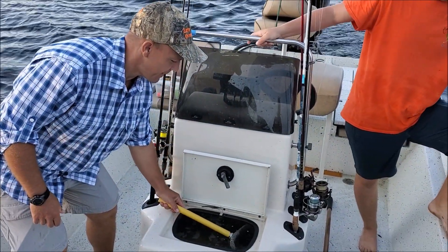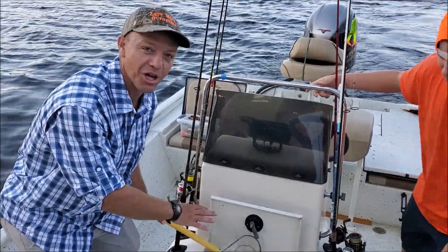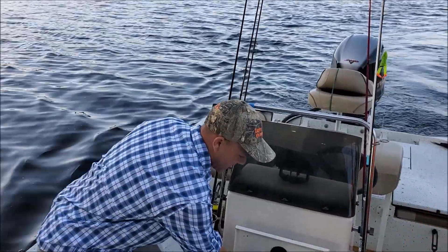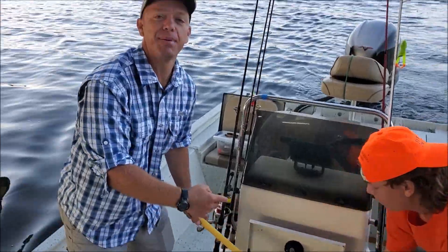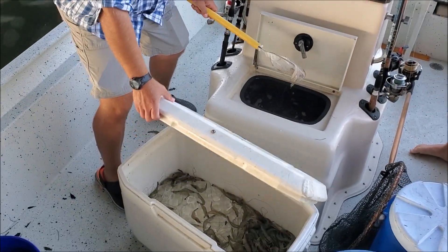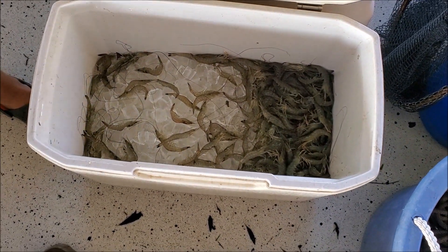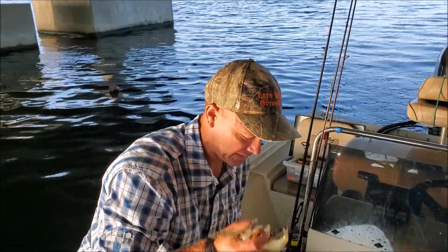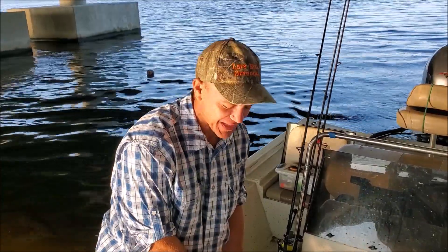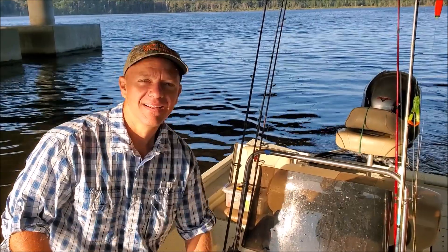Check this out — we're gonna have shrimp popping out of this live well. Look at all these shrimp, that's all shrimp in there. We got enough — we don't catch any fish today, we got dinner anyway. So we got dinner one way or the other: either we're gonna catch some fish or we're gonna do some peeling and eating shrimp tonight. All right, let's roll! Got some action here — not fighting real hard. Pin fish? What's that — a little drum there?